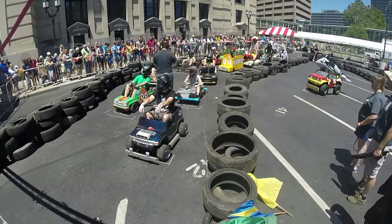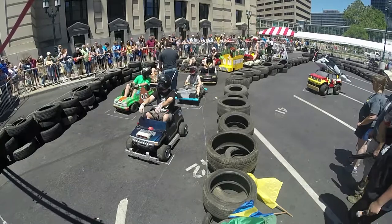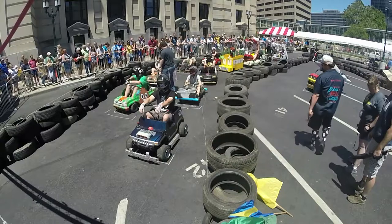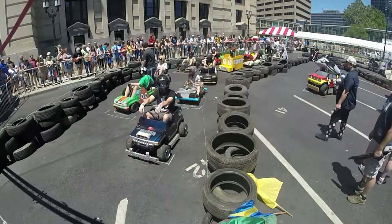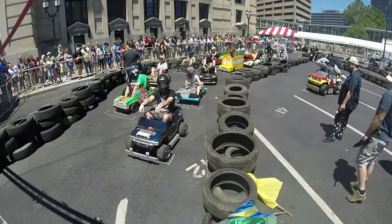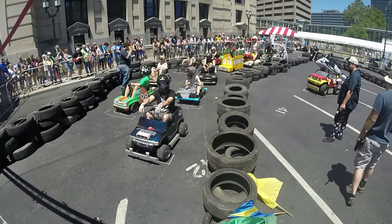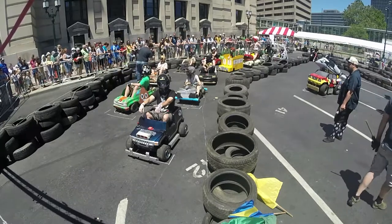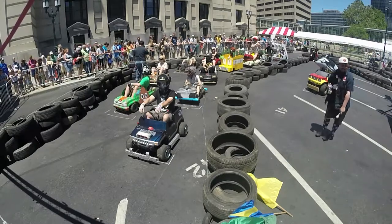These three cars all ran sub-15-second laps. In fact, even the Aristocrats cracked the 15-second mark — may have been able to do better and faster, but got a little scared on the braking. It went too fast for it.